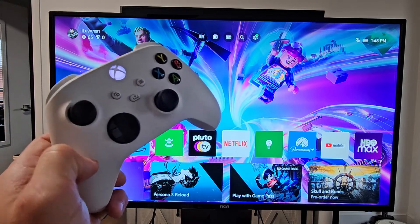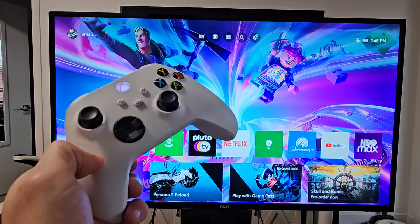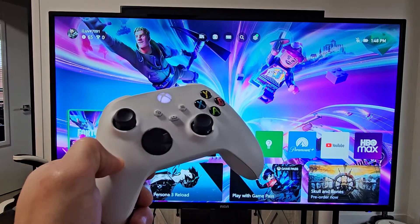Here's an Xbox Series S. I'm going to show you how to put it in rest mode like the PS5 or the PS4, except with the Xbox they call it sleep.